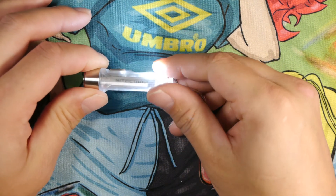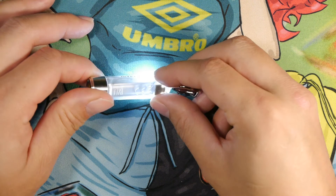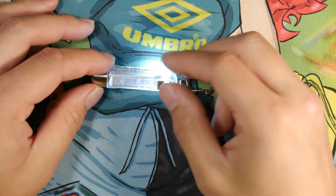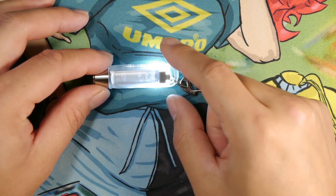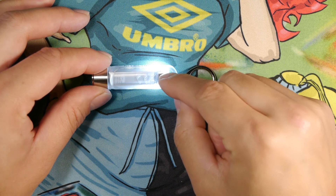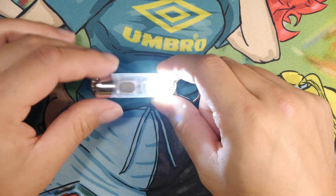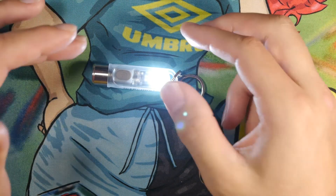I do like button UIs better than twist UIs or twist activation switches. Not really much to say in terms of improvement other than the typical things I say about lights of this size: I'd like to see a user replaceable 10-180 battery system and a USB-C port instead of a micro USB port in the back. Other than that, I think the light is fantastic for its size, what it does, and the price range.